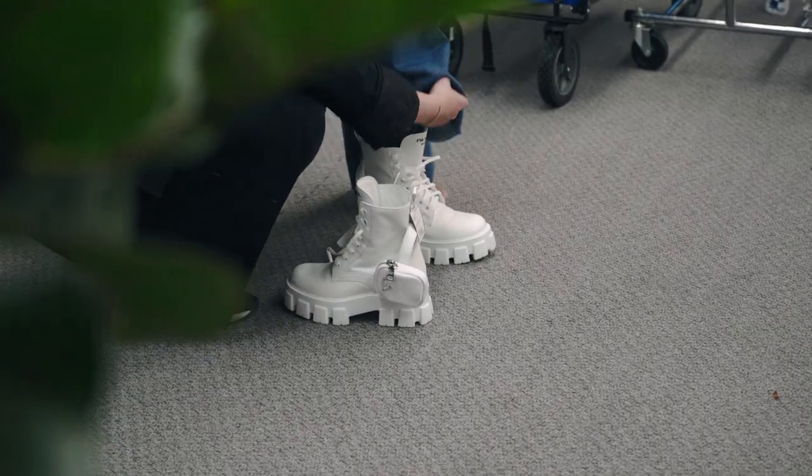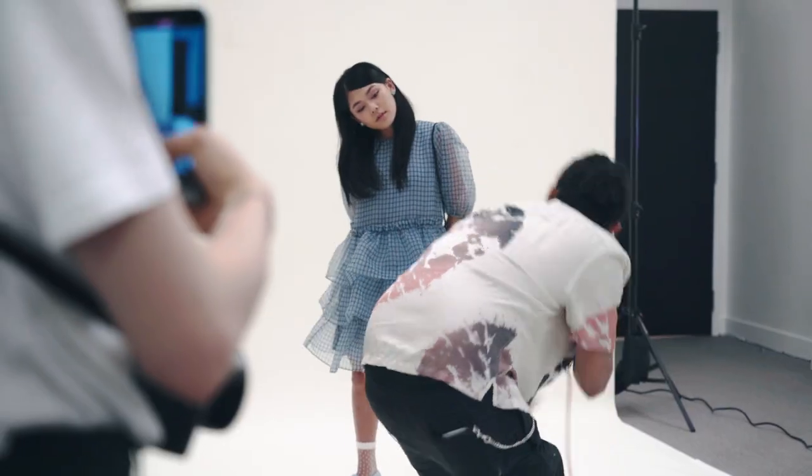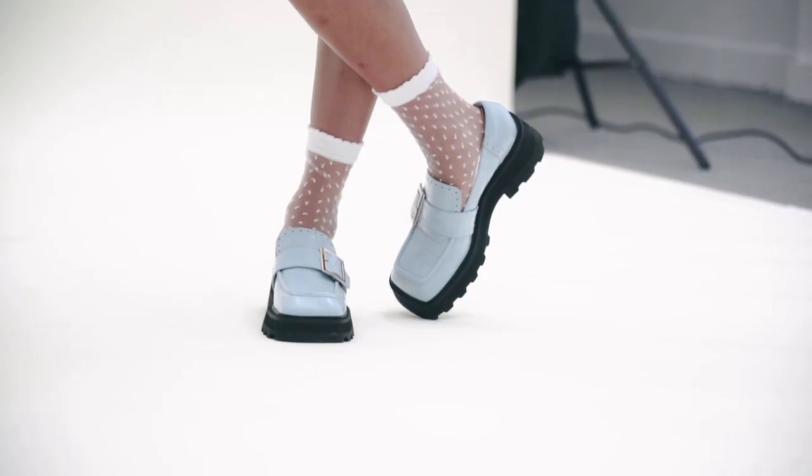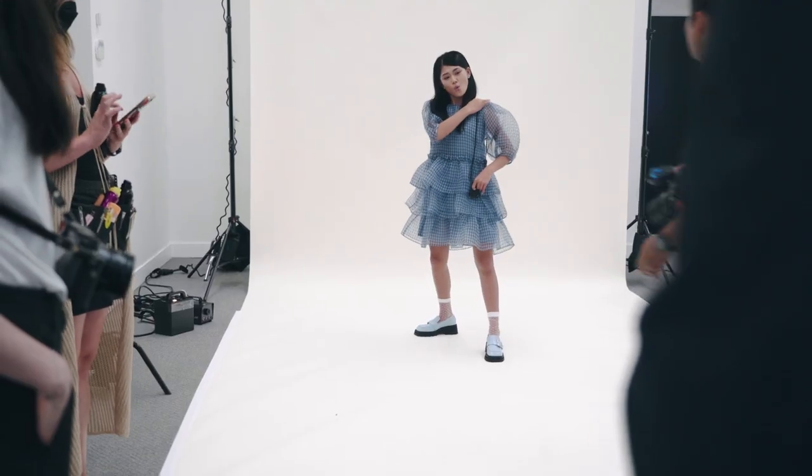Hey guys, I'm Noah Asanas, and today we're shooting three editorials with Momona Tamada. This is quite challenging because I haven't really done three editorials in one. The purpose for this shoot is for three magazines, and just to make it a little harder, what we did is four looks per editorial, and it's going to be completely separate editorials. Right now it's the first set, the second set will be entirely different background, and then the last set will be on location.